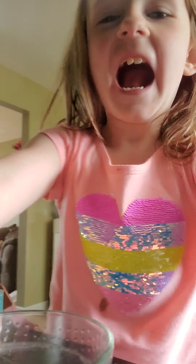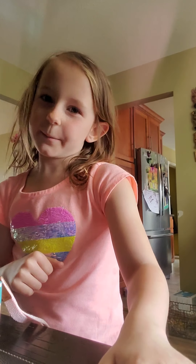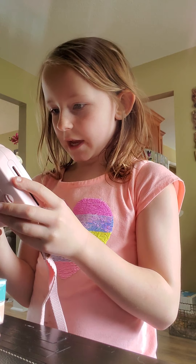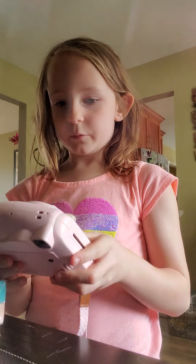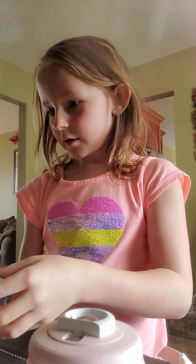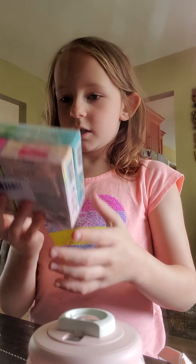Hi guys, welcome back to Crazy Kids! Give a huge thumbs up and subscribe to my channel and enjoy the video. I just found this when I was getting a paper — it's my camera! And these are the things that go in it.